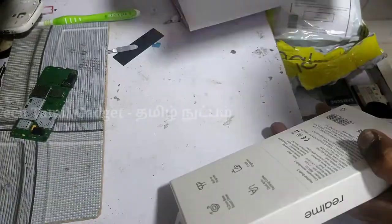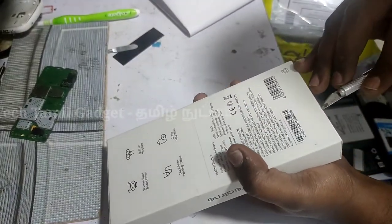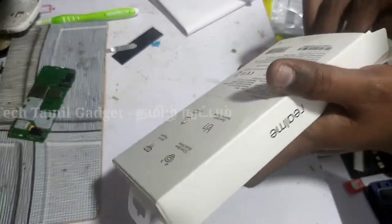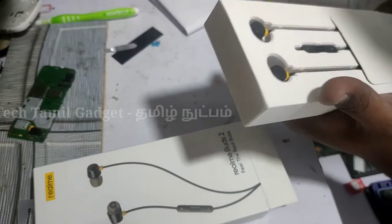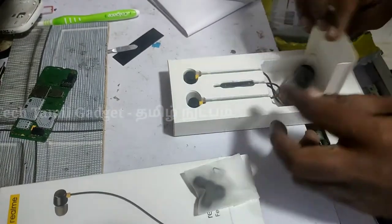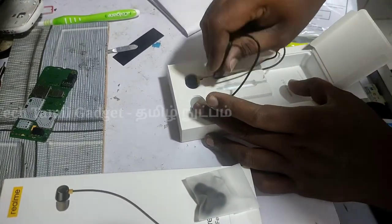I actually use a Realme 6 Pro mobile, so I can use this headset. I need to switch to this original headset. The box also includes some extra ear buds — here is the look of them.